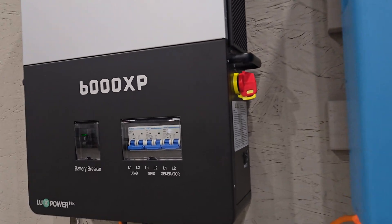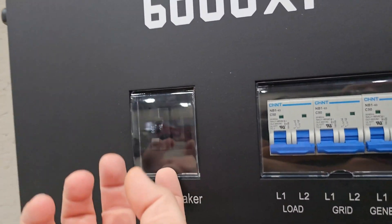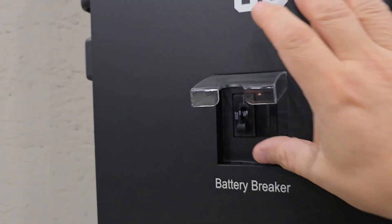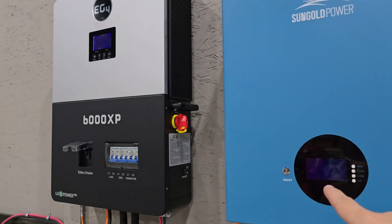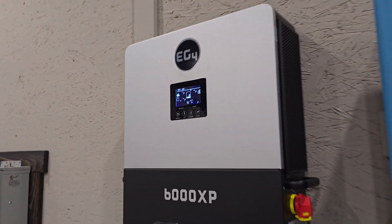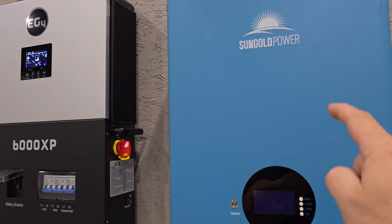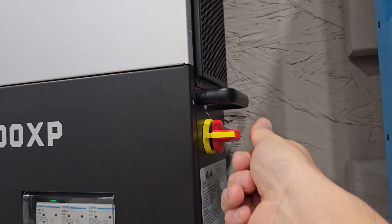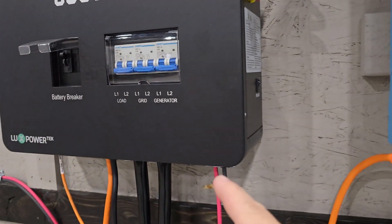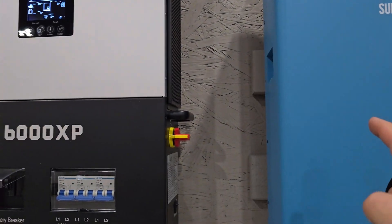The battery is now in place. We'll turn on the battery, which will turn on the inverter. The inverter is now on and running with the backup battery. We can now turn on the solar since we have it connected, and now we're going to be charging the battery with solar.